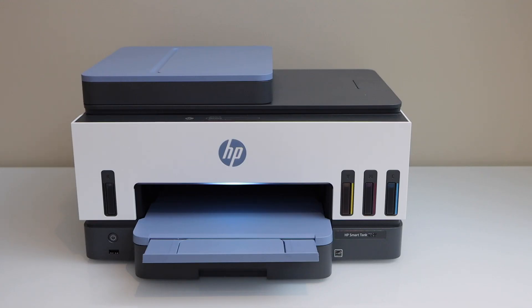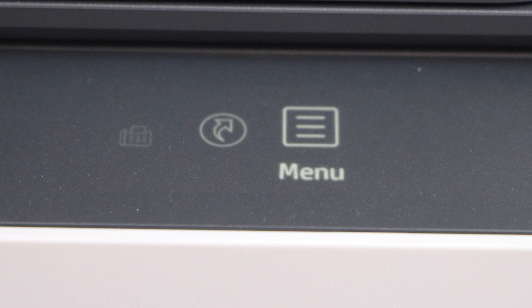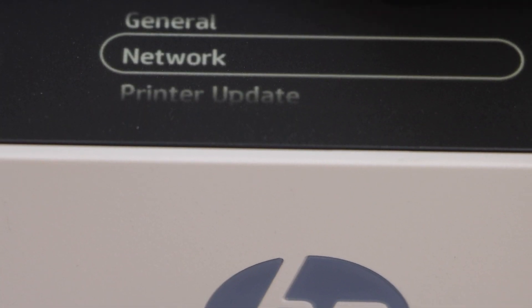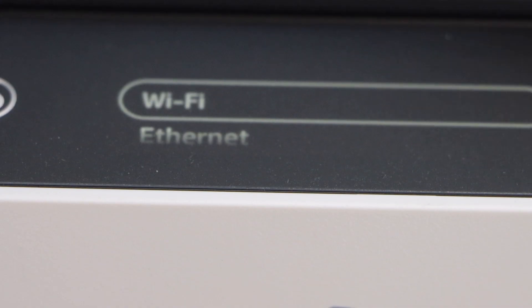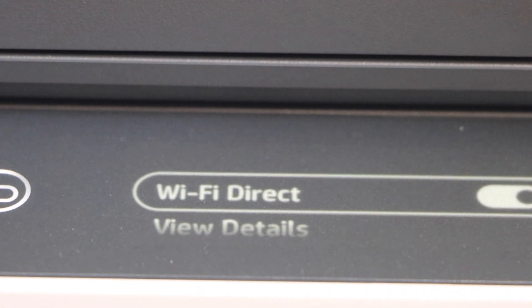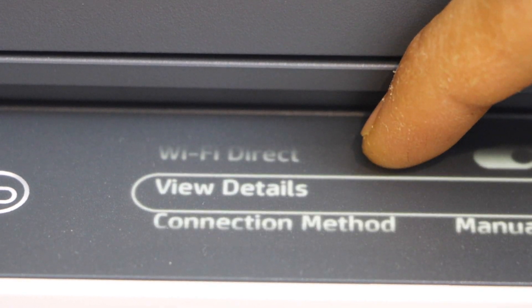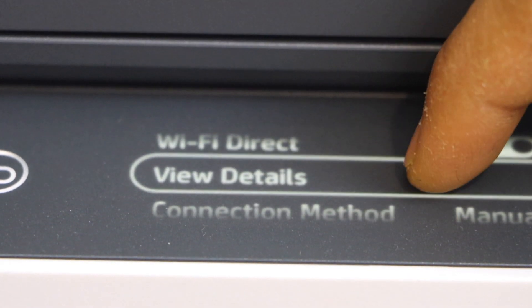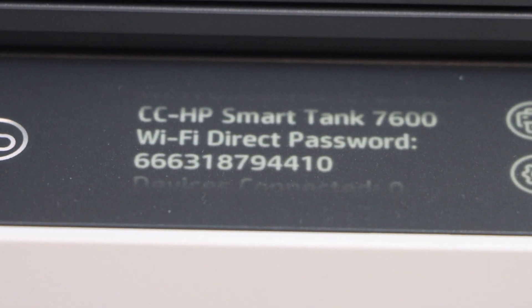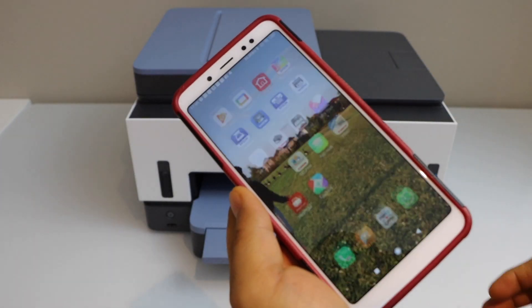First, go to the printer screen. On the main screen, click on the menu, scroll down and click on Settings. Select Network, scroll down and click on Wi-Fi Direct. Enable the Wi-Fi Direct, click on View Details. It will display the name of your printer's Wi-Fi and its password.